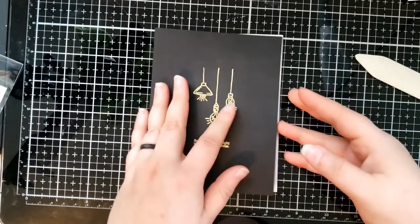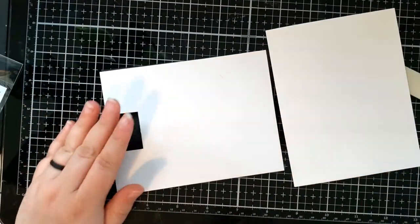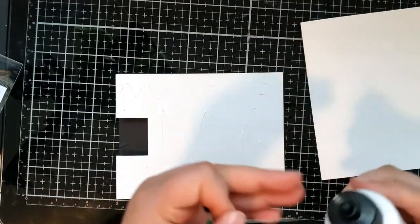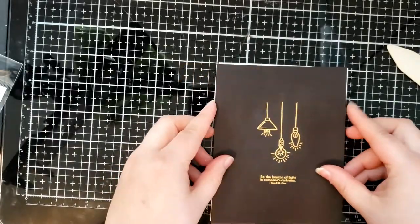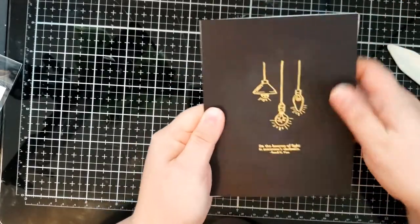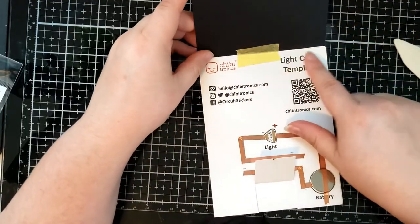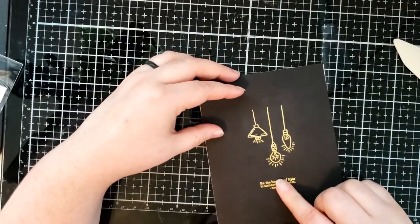The last thing we need to do is attach this to our card base. You can use some liquid adhesive — just run it all over this back panel. Then you're just going to line it up on the front of the card base, and there's your card. This way you can flip it up and see the template so you can remember how you built it. Or if you wanted a more permanent fixture, you could always use foam tape and run it around the edge to give space for the battery and still be able to activate the light.